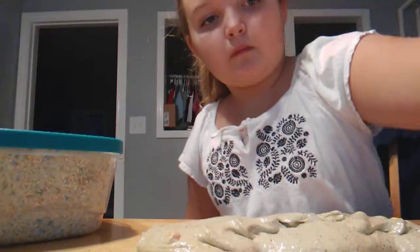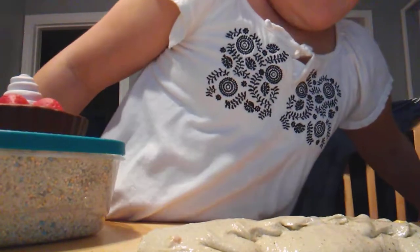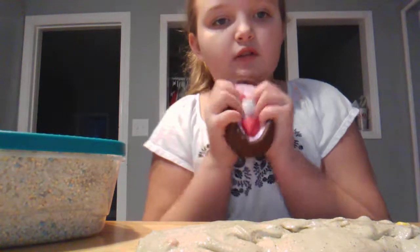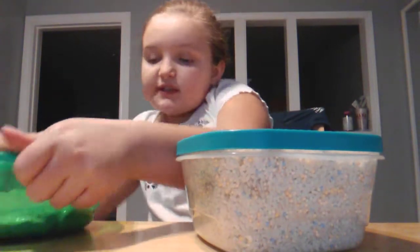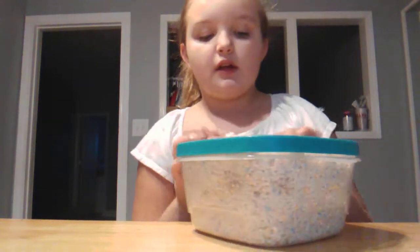I'm gonna go get some more slimes and I'll be right back. I got — let me scoop my chair over — I got a squishy and a slime that I made out of rice. I haven't touched this slime in a year because I made it in 2017, so I'm kind of scared.